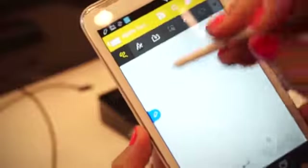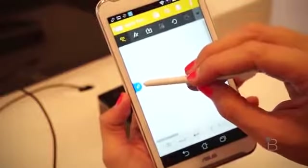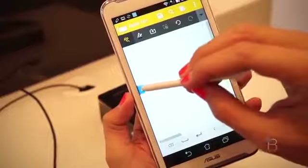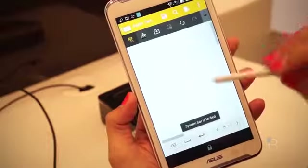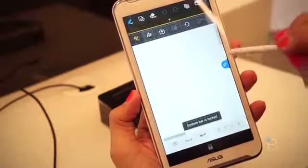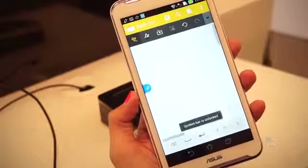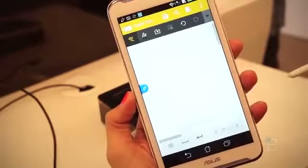Hi. And then you can actually search that. If you want, you can take a screenshot of it, which is a really nice feature. It's like making a scan and actually takes a screenshot of whatever was on your screen. Your system bar is locked, so if you want to unlock it, you just pull the pen right back out and it'll unlock it, and you can go back to doing whatever you want.